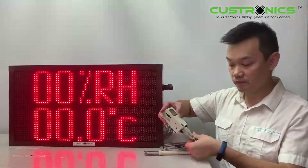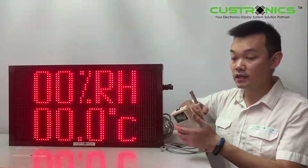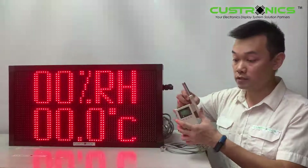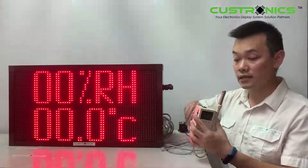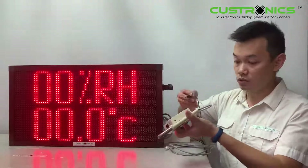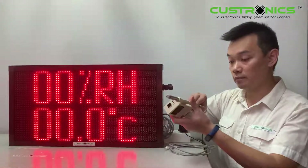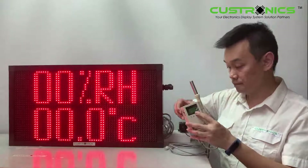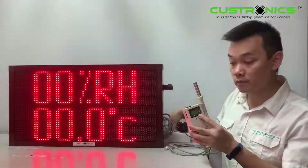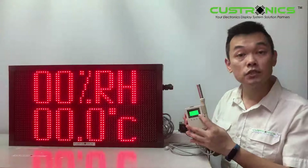Once we have tightened up, there are the connectors over here. Just plug in. And this is the adapter. So let's put on the adapter. Once you put it on — I have not turned on the power yet. Let's turn on the power so you can see the screen is activated.